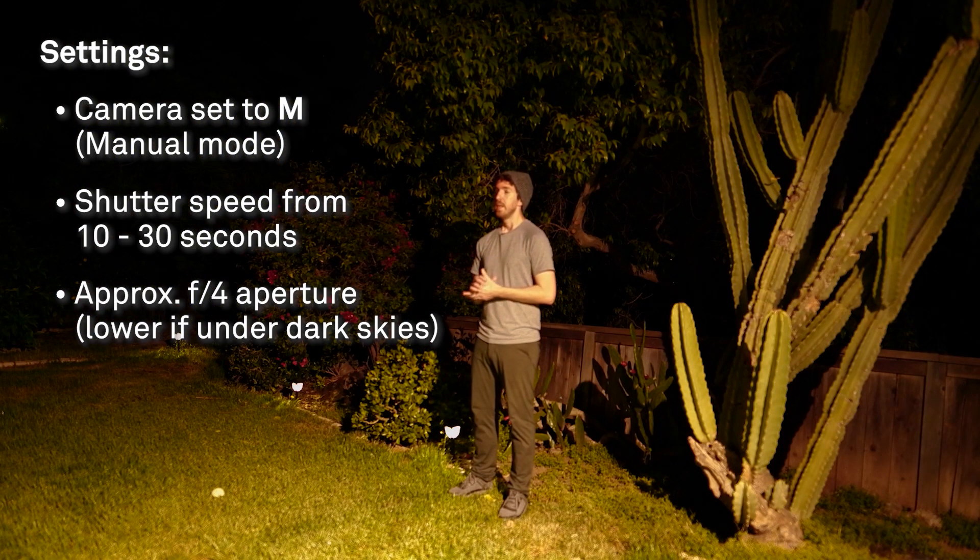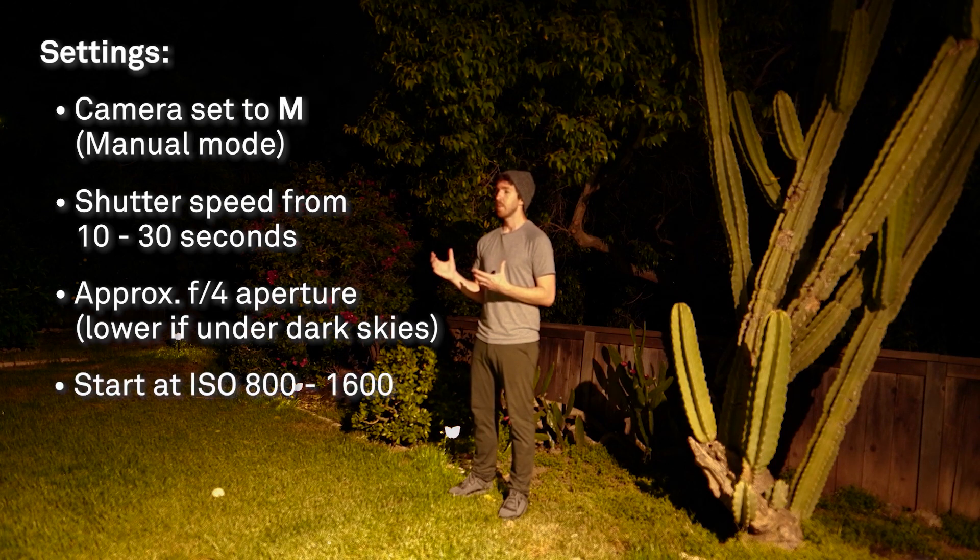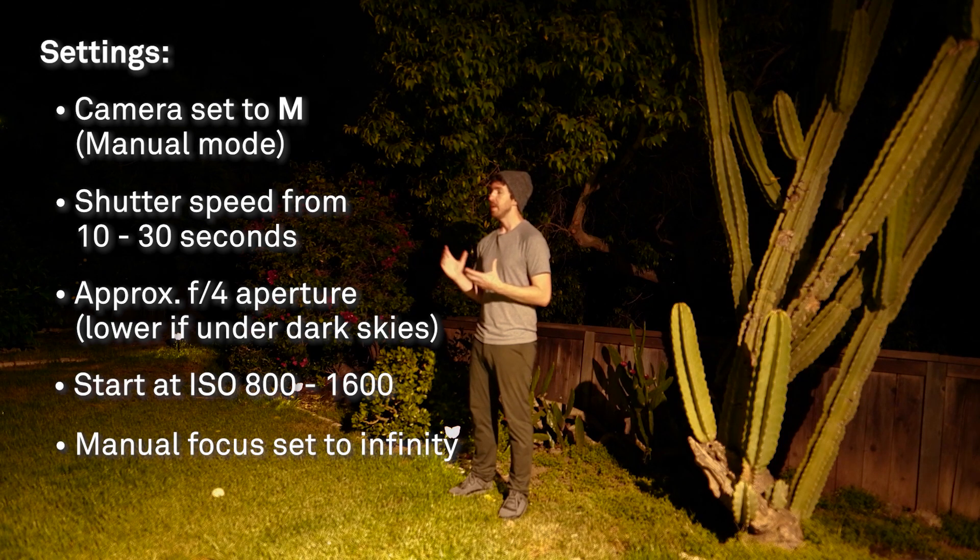For ISO, each camera performs a little differently at higher values, so I suggest starting somewhere between ISO 800 and 1600 with some test images to see how that looks. Focus should be set to manual on your lens, aiming for infinity focus. Depending on your focal length, anything really close to your camera might be out of focus, but that will keep all of your stars really sharp.